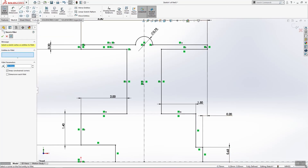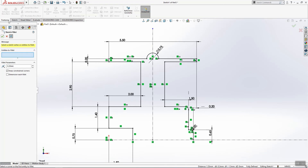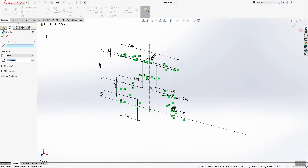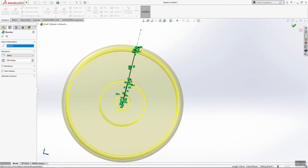And we have a few radii of 0.2 — here, here, here, here, and here. That's it. Now go into Revolve Boss Base. Axis of Revolve Boss Base — this here. Here is our profile and our middle part. That's it.